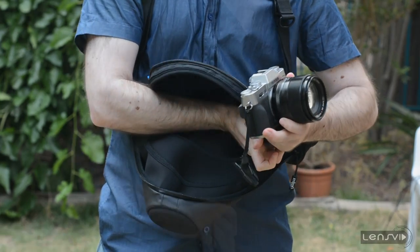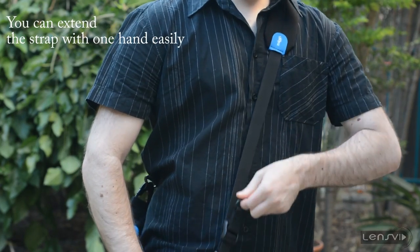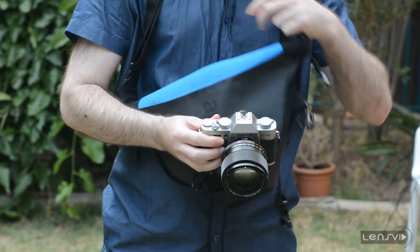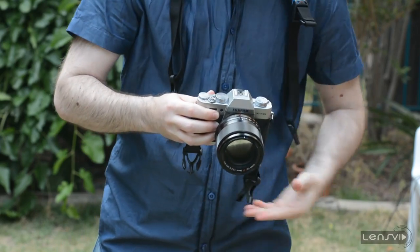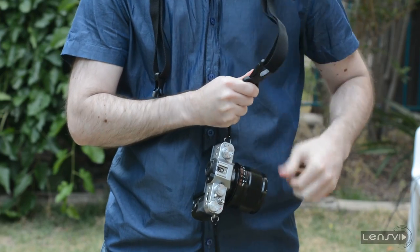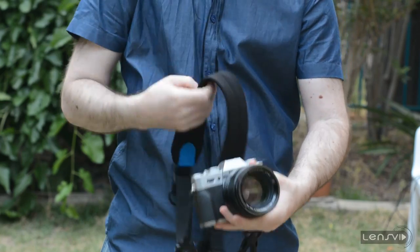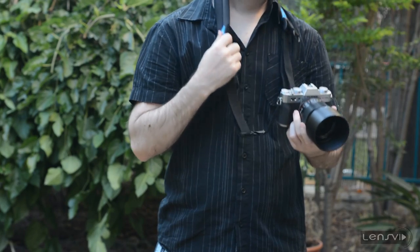This is very useful. You can also remove the bag entirely, put it somewhere, and then use just the clips to walk with the camera — clip one, clip two — and now you have a strap with the camera and you can walk just using it as a regular camera strap.